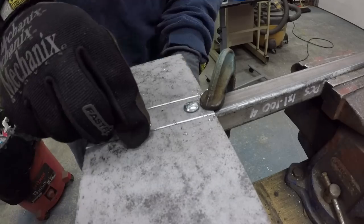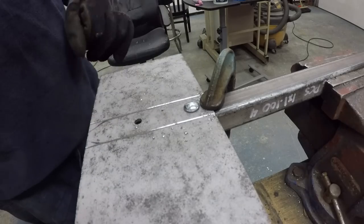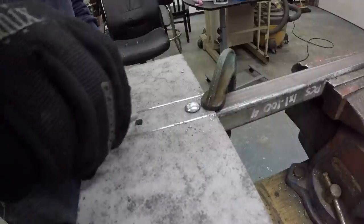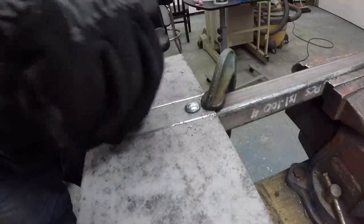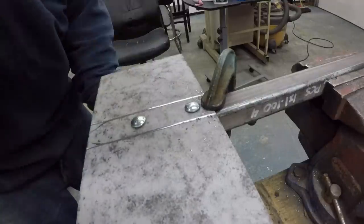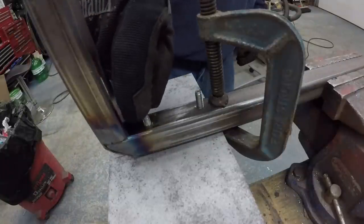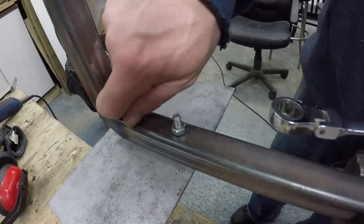I basically hammered them in deeper where the shoulder hit the plate, then used my calibrated arm to torque those bolts in place. Once installed, those carriage bolts basically look like a big rivet — I like the look of it. Just put a nut and tighten them in place.